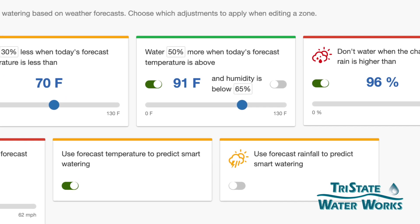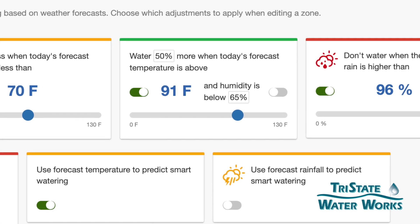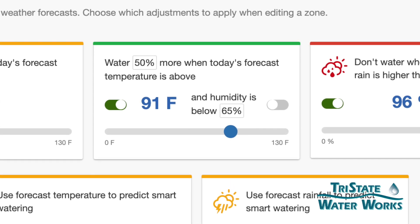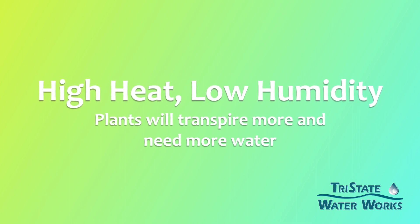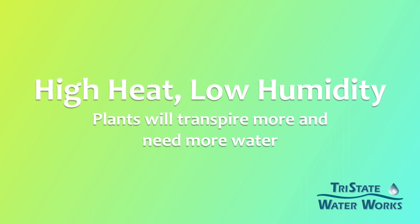Those are all for water savings. But we also set one up that we're going to water 50% more when today's forecasted temperature is above 91 degrees and the humidity is below 65%. The reason we would do that is on a warm day with low humidity, your plants are going to be transpiring a lot of water, so we want to make sure we keep them moist so they don't wilt.